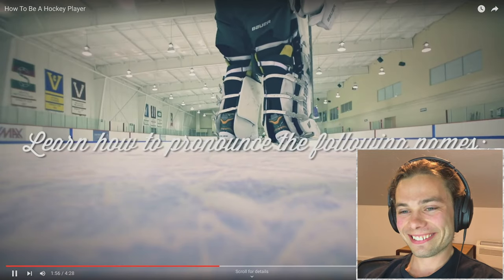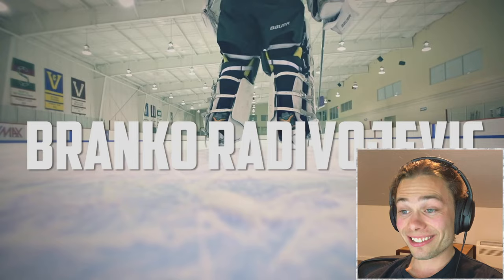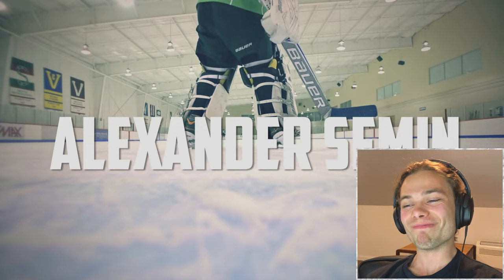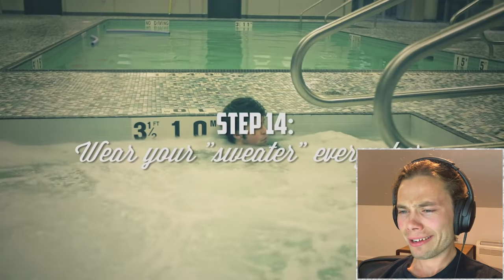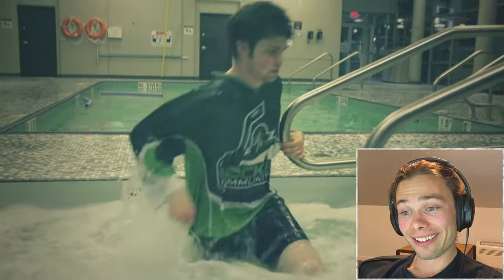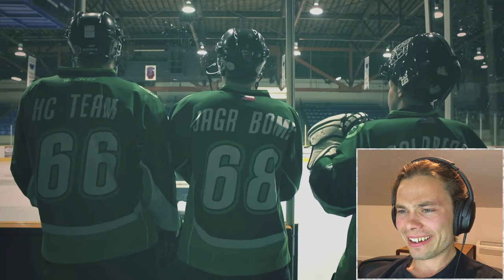Step 13: Learn how to pronounce difficult NHL player names such as Dustin Befuglin, Branko Redivogus, Steve Iserman, Cloud Clatterbuck, Kershaw Falawwa, Pekka Rin, and Alexander Seaman. Step 14: Call your jersey a sweater — wear it with pride, baby it, and wear it everywhere. Step 15: Methodically wash the Zamboni driver and clean the ice between periods.